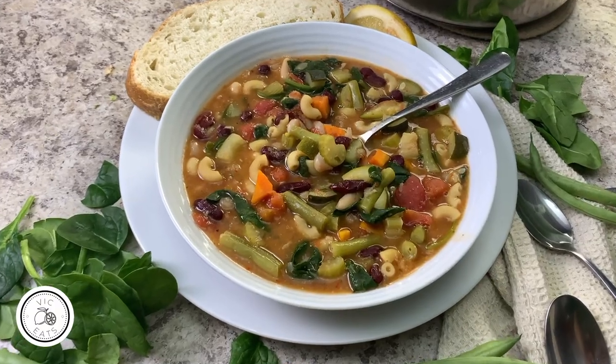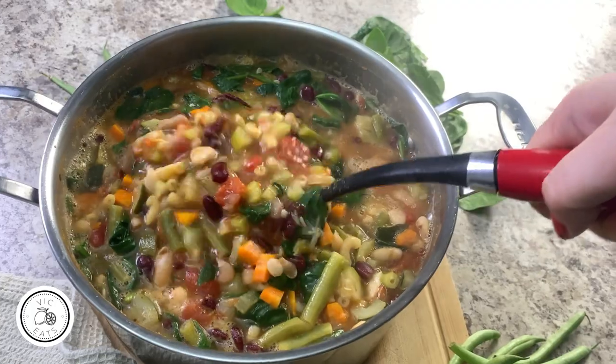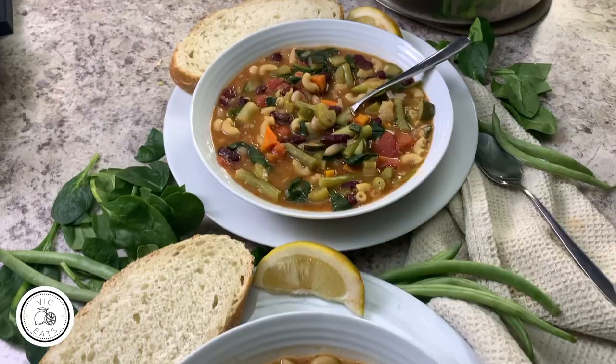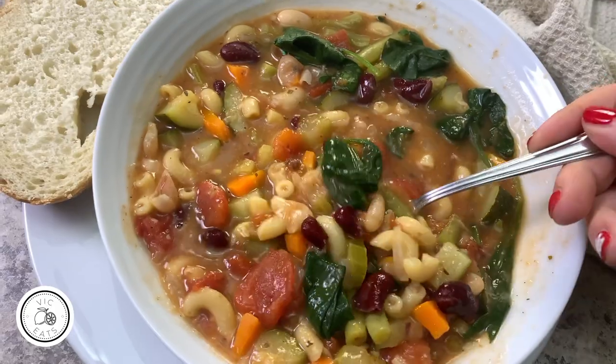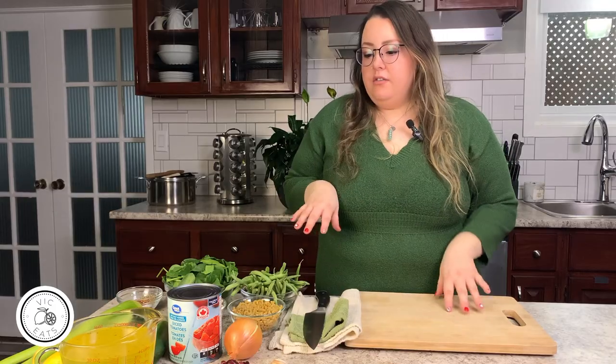It's a very simple recipe filled with veggies and protein. It's great for meal prep and great if you want to stay on track. I'm really excited to make it — it's one of my favorite soups ever. So without further ado, let's get into the video. I have all of the veggies here.